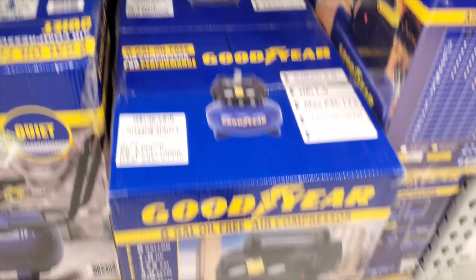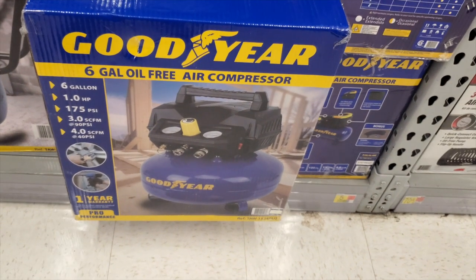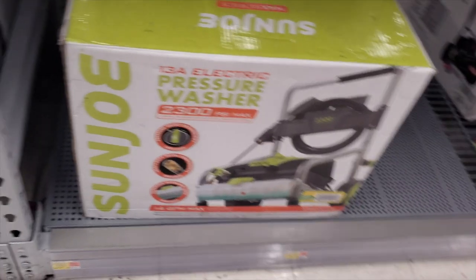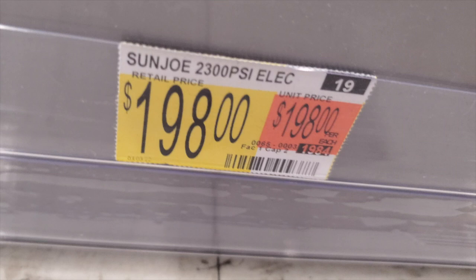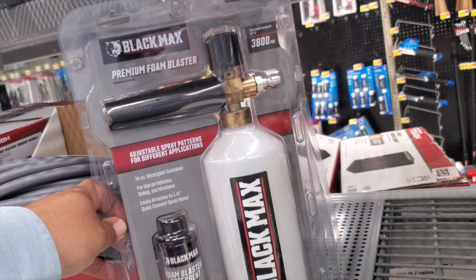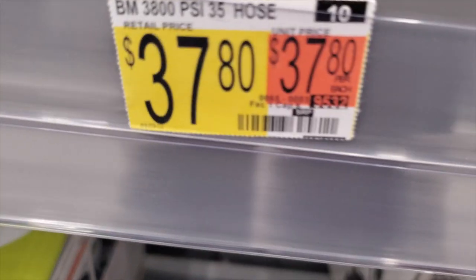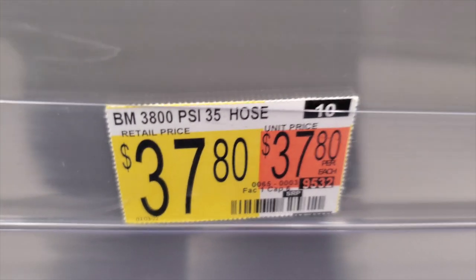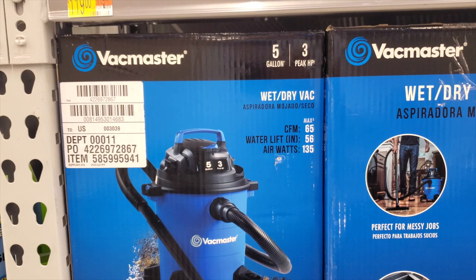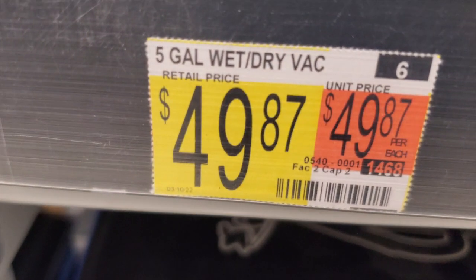I have a feeling compressors are going to become rare since everything is battery-operated now — even bigger tools are becoming more dependent on batteries, and those batteries are getting really powerful. There's a 2300 PSI pressure washer at $198. There's also a foam cannon — actually that's the air hose at $49.87. There's a backpack master — five-gallon — at $49.87.